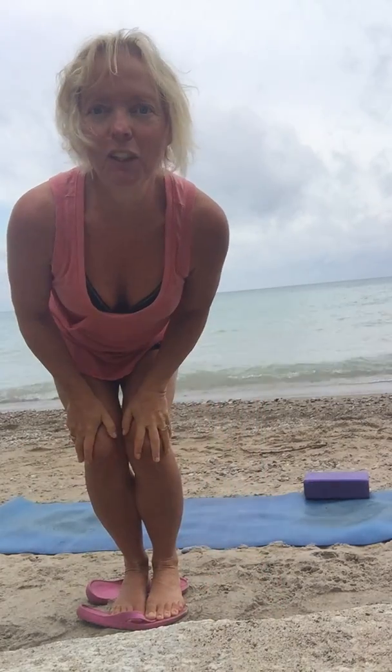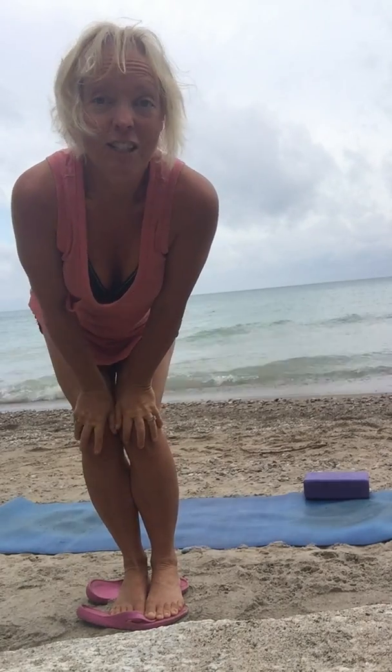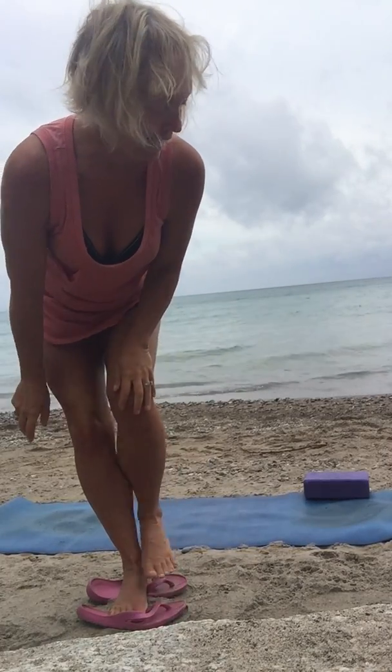Good morning. Here I am camping at beautiful Lake Huron. I thought I'd share with you the way that I start my practice down here on the beach, on those gorgeous mornings I get to play at the Great Lakes.